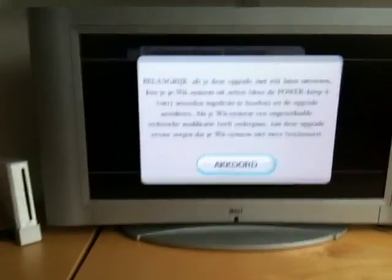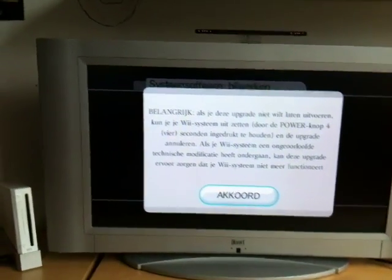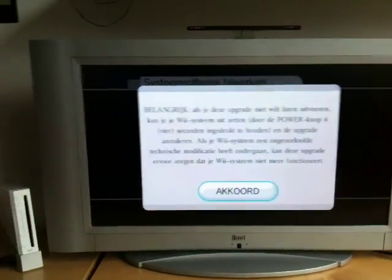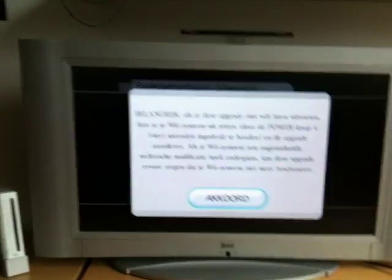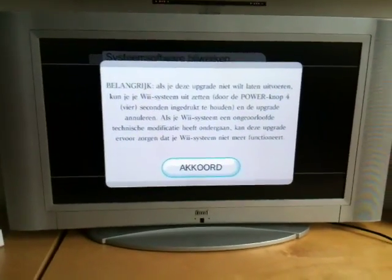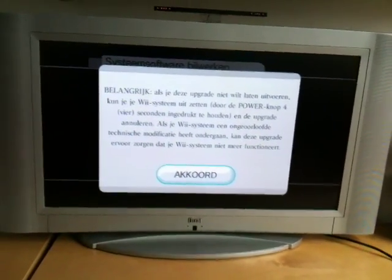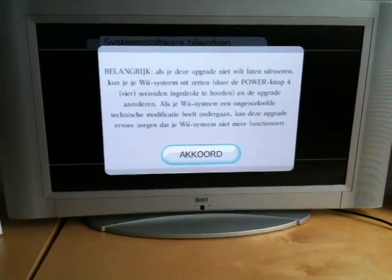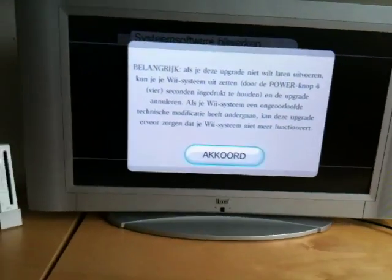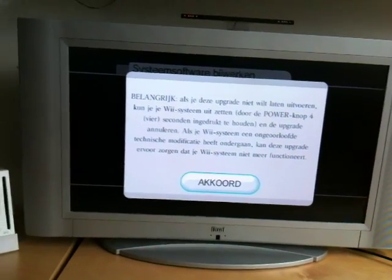I can just skip this and press the power button for 4 seconds to reboot — everything's still fine. But I just want to know if I can update to 4.2 and just erase everything on the system — all the hacks, like homebrew channel and preloader — and then do banner bomb version 2, load that, and install homebrew on version 4.2. Is that safe? Can I update to this version? Since I have 3.2E, I have a soft mod and preloader. Is it safe to update to original Nintendo firmware 4.2 and then do a new hack without Zelda, using banner bomb version 2?